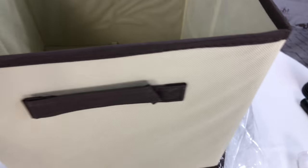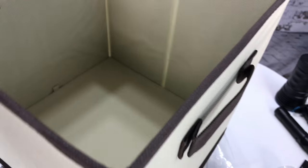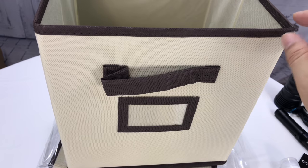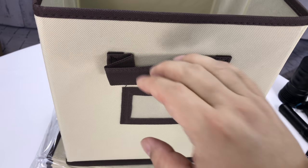So you just press it open like that and now you can put stuff in it. It looks like we have a handle here on the back as well as a handle here on the front so you can pull it out, which is kind of nice. I think this is like a 10 and three quarter inch cube and I looked and I think the opening is 11 inches, so it's not going to give you a lot of room to get your hand in.